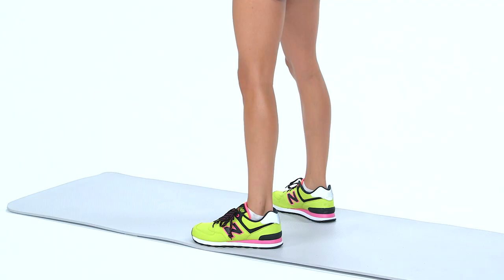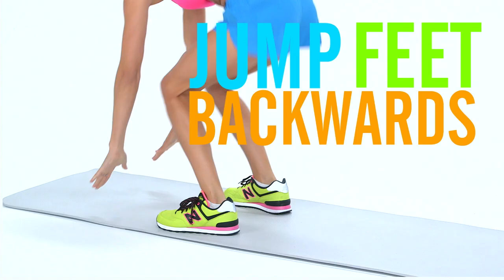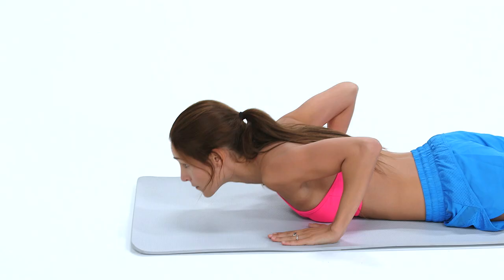Start in a neutral standing position. Squat down and place both your hands on the floor. Keep your body weight on your hands and kick your feet backwards so your legs are completely extended, resting on the balls of your feet. Push through your chest and extend your arms to lift your body back into push-up position.